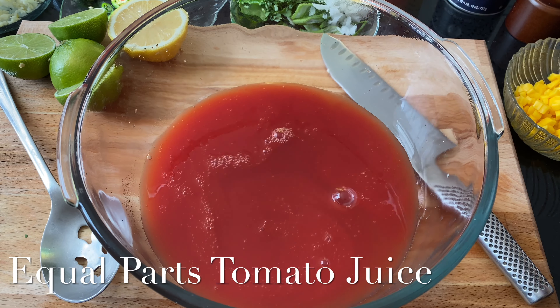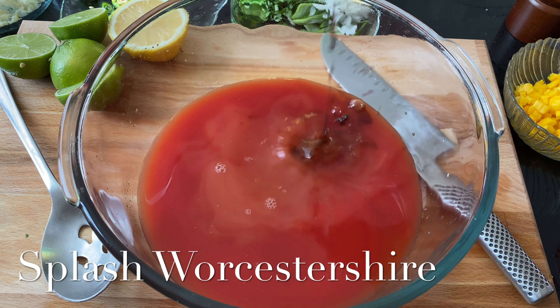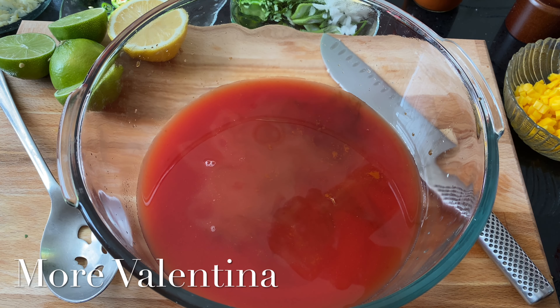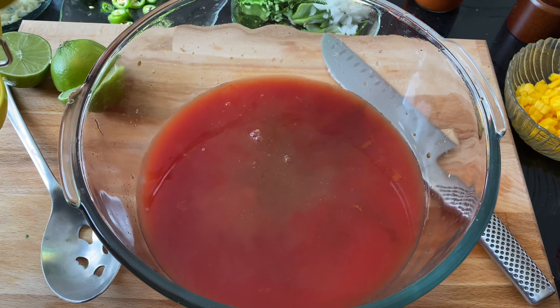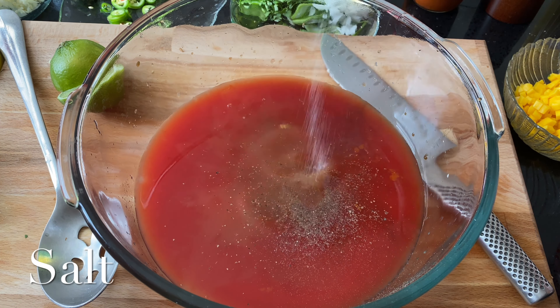In a mixing bowl, add your clamato and your tomato juice. Splash yourself some OJ, and then a couple dashes of Worcestershire. Add some Valentina — I use the one with the black label. Add as much as you want, depends on how much heat you can handle. Then squeeze in your citrus. You could always add more lime, more lemon, more Valentina if you want.